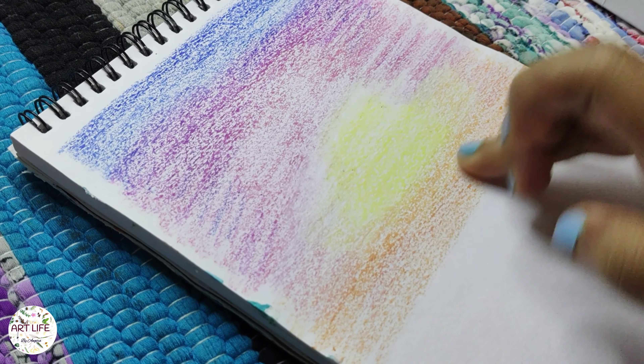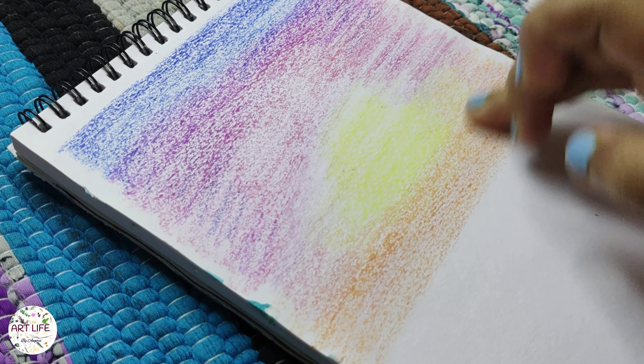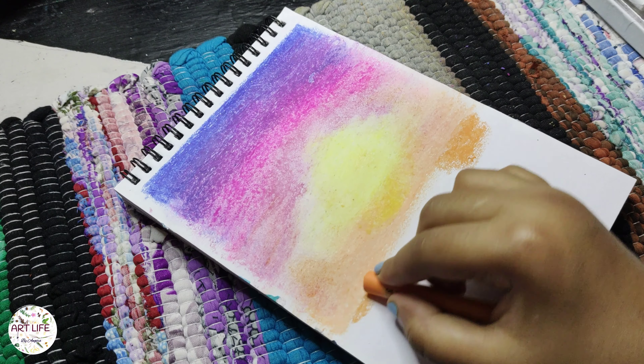One of the easiest and most effective ways to blend oil pastel colours is to use your fingers. Gently rub or smudge the overlapped areas where the colours meet. The heat from your fingers will soften the oil pastels, allowing them to blend together.